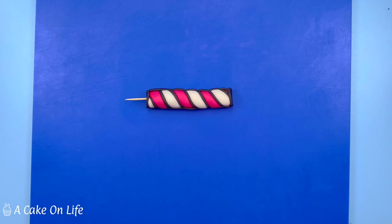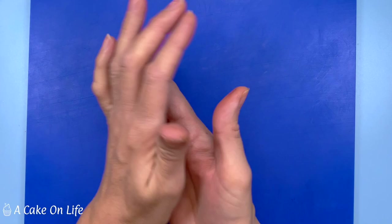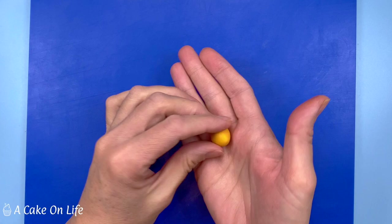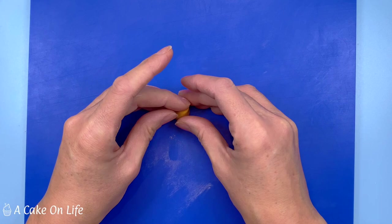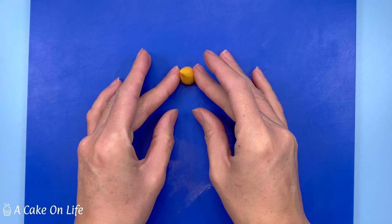Now I'm making the flame by mixing a bit of yellow and orange modelling paste together. Be careful not to mix it all the way so you get a few little streaks in there. Then I'm just going to form it into a tear shape - it looks like a flame with a little flick to one side. Just checking the flame is okay for size, and now just like everything else we have to add a black outline to the flame.